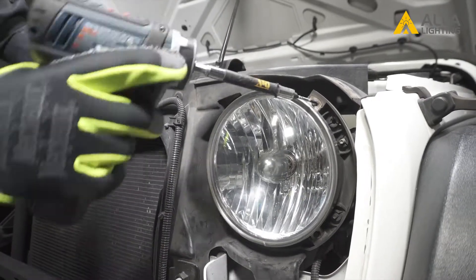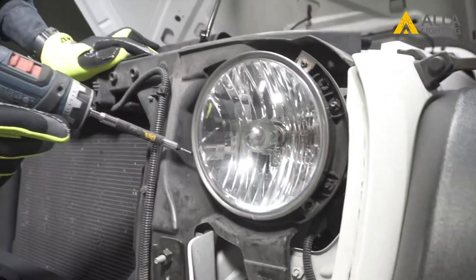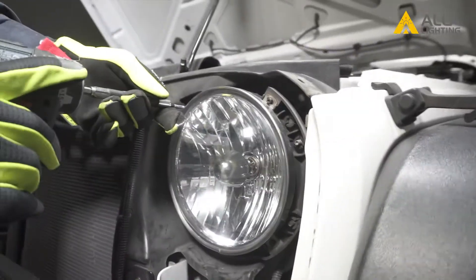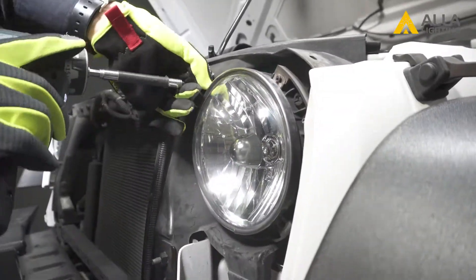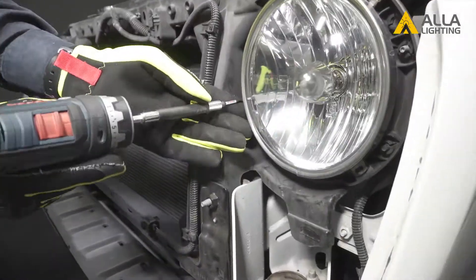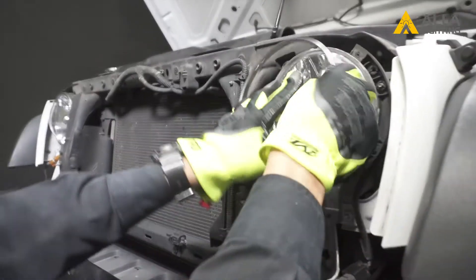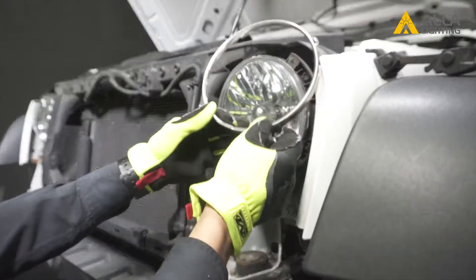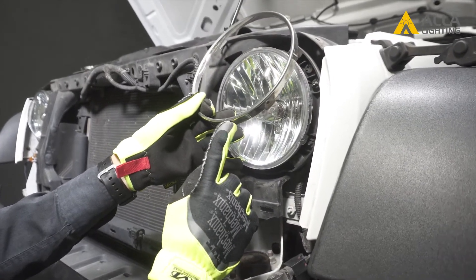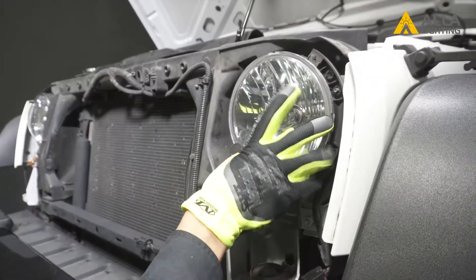There are four T15 Torx screws holding the ring around the light. Be careful to hold the light with one hand when you loosen that last one. When you pull off the ring, notice the seam at the bottom — this is how it will go back on. Now the light will come right out of the housing.